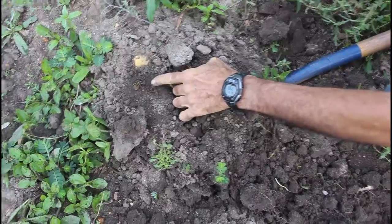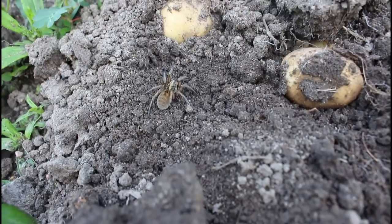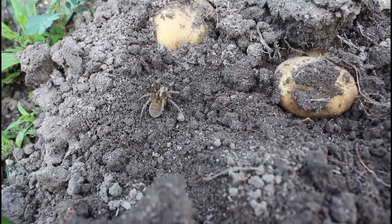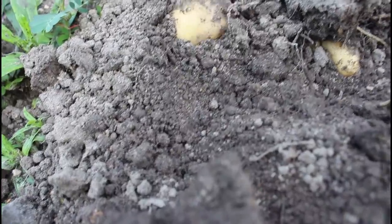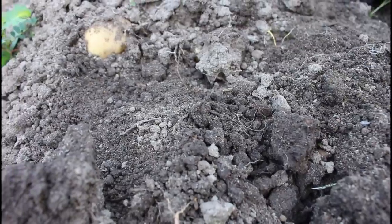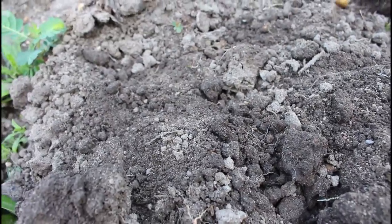Look at that big old spider — right in the middle of fire ants! Fire ants everywhere, and a big old giant spider right on the potato. That spider's eating those ants! Don't kill him. He's eating the fire ants and the fire ants aren't even messing with him. That's weird. Any fire ant that got on him, he'd eat as soon as it got on him. That little spider's got to live — boy, that was a good deal.